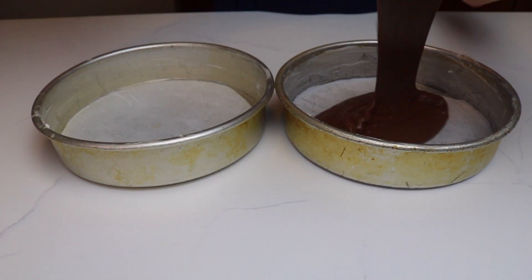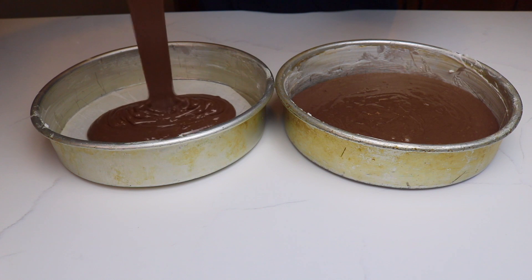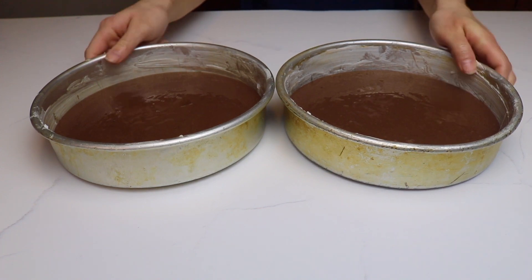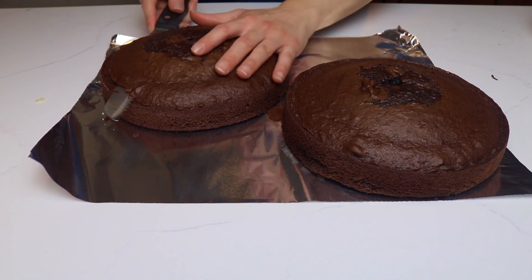Now I'm going to bake my chocolate cake. Again, I have my 8-inch round cake pans, and I'm going to add my chocolate cake batter onto these. Once these are done baking, I let them cool and again I level off that dome top.